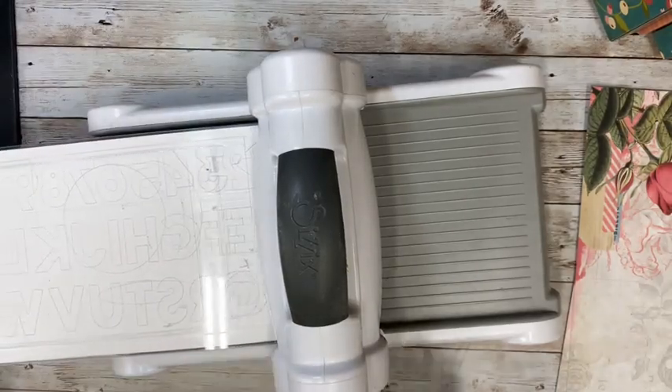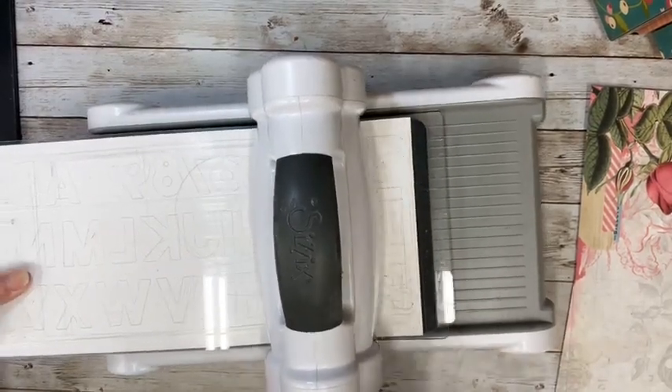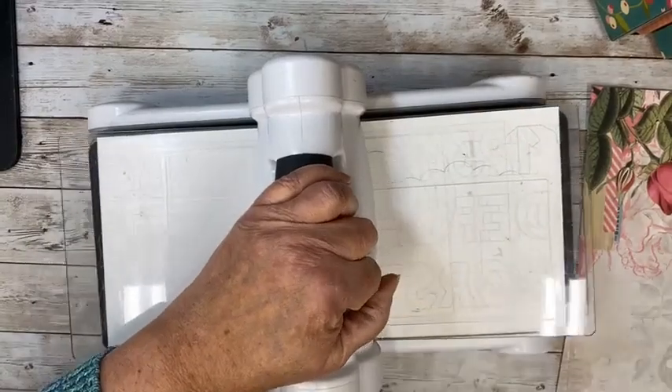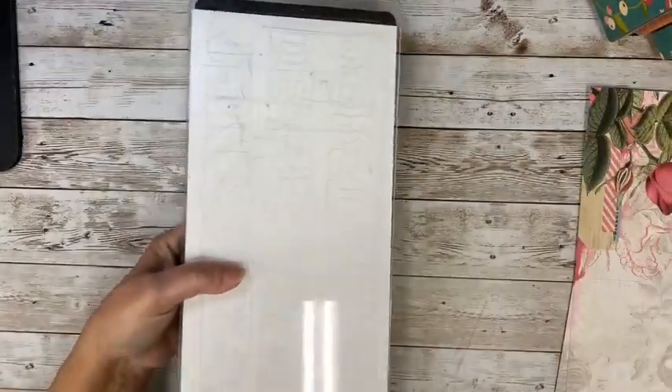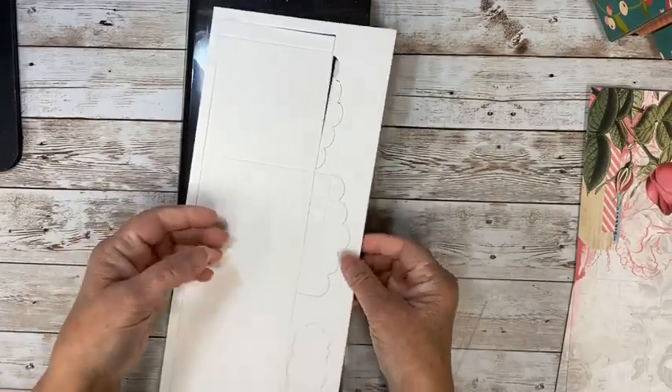I can use these other pieces for labels on the front of the box if I want. I'm just going to put my mat board on here, get my Big Shot, and I'm loving using my new cutting pads — they feel so good. There were people coming and going out of my house before the alarm went off. We didn't even know we had an alarm on, and nobody knew how to turn it off.